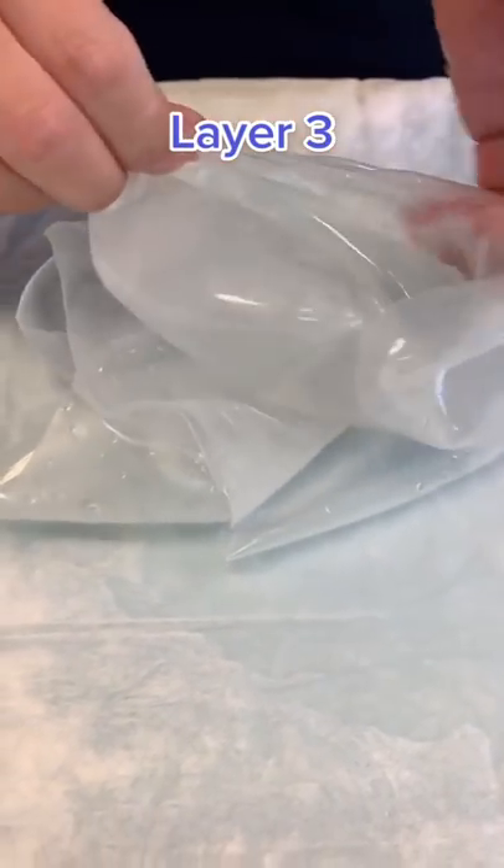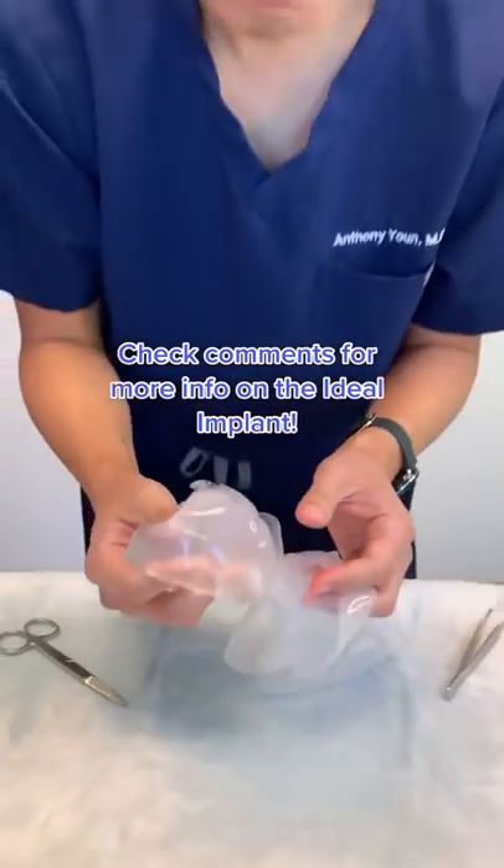Here is the next layer that I'm cutting through, and you can see here that is the innermost chamber. There's no implant like the ideal implant.